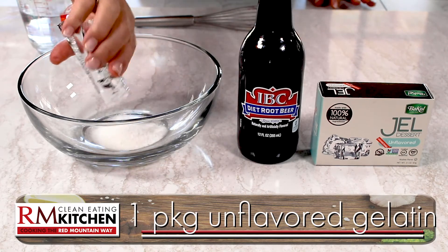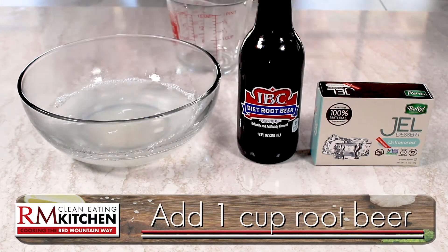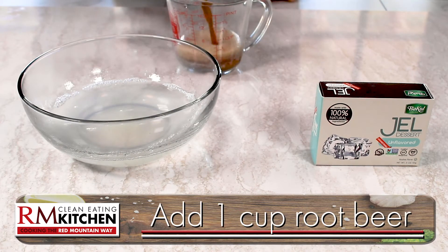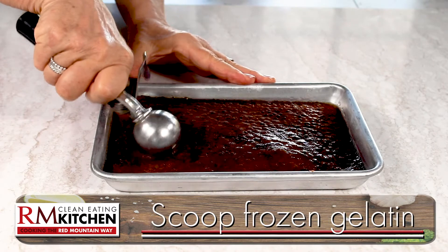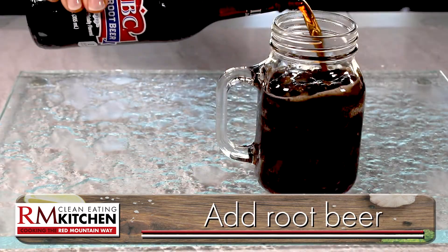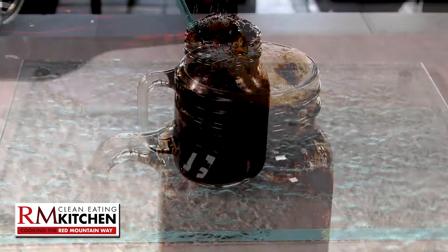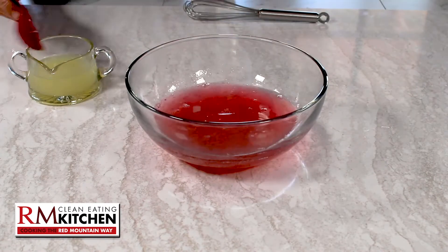How about a root beer slushie? Start with a packet of unflavored gelatin and add a cup of boiling water. Give it a stir. Then measure out a cup of zero-calorie root beer, mix it in, and freeze it the same way. Then scrape it up, fill your mug, add more soda, and you've got yourself a rootin' tootin' Red Mountain root beer slushie.